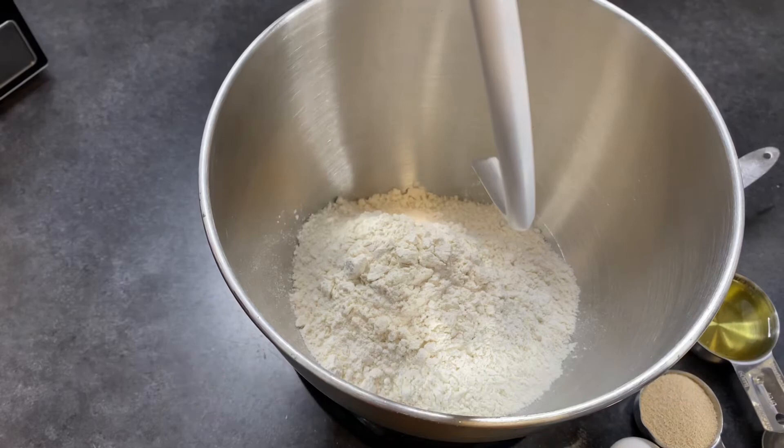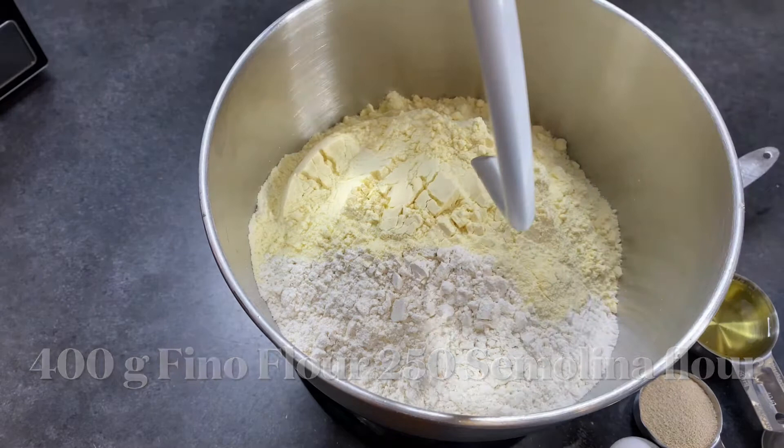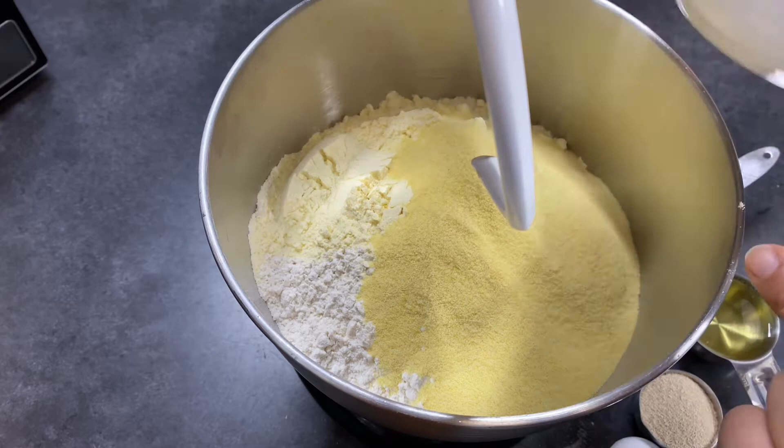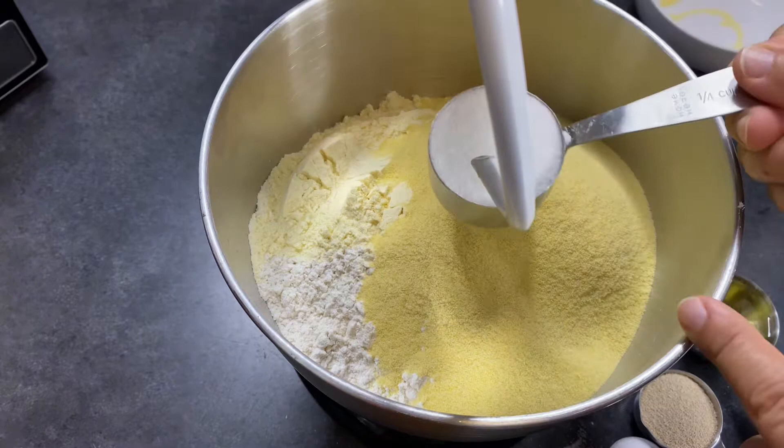Bismillah ala barakatillah. Here I have 600 grams of all-purpose flour. I'll follow it up with 400 grams of feno flour, and also about 250 grams of semolina flour. By the way, if you do not have all these additional flours, you can go all the way with just all-purpose flour.